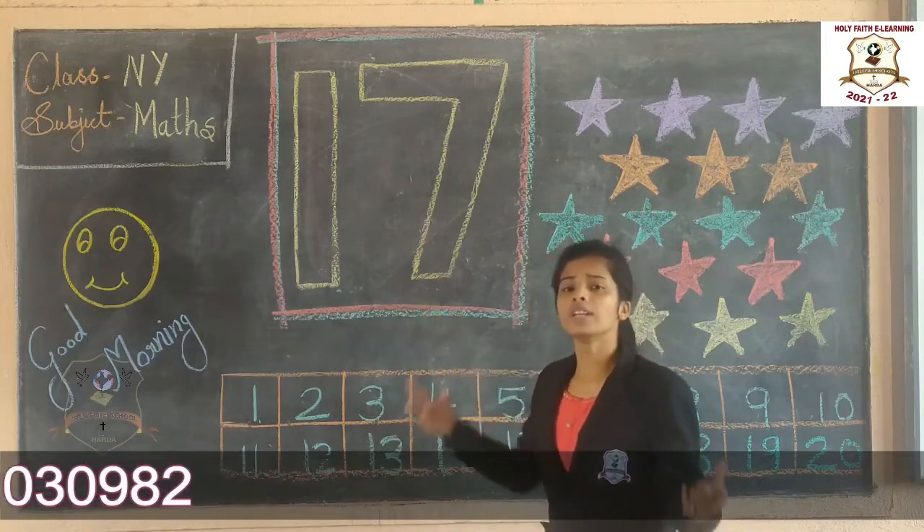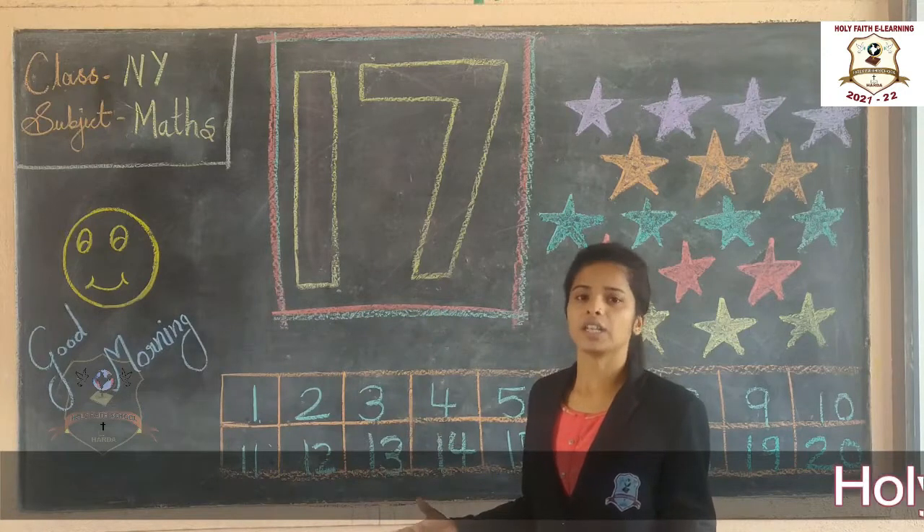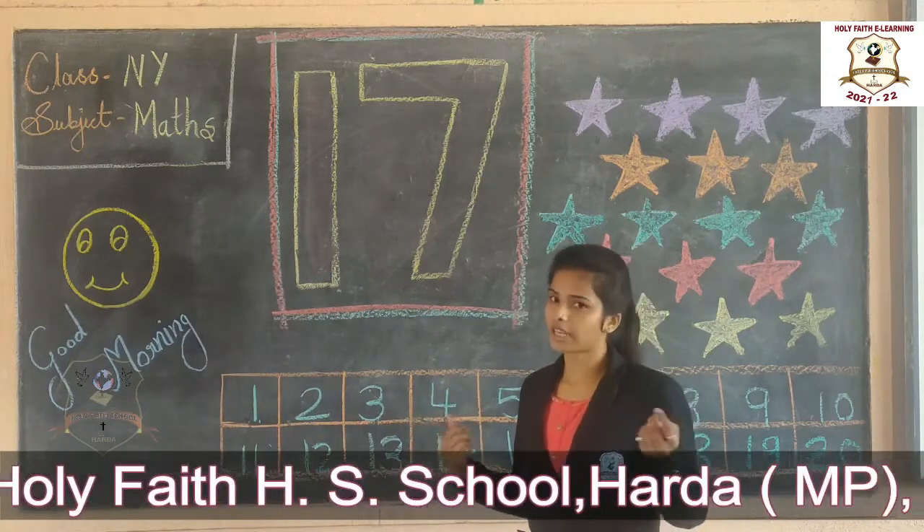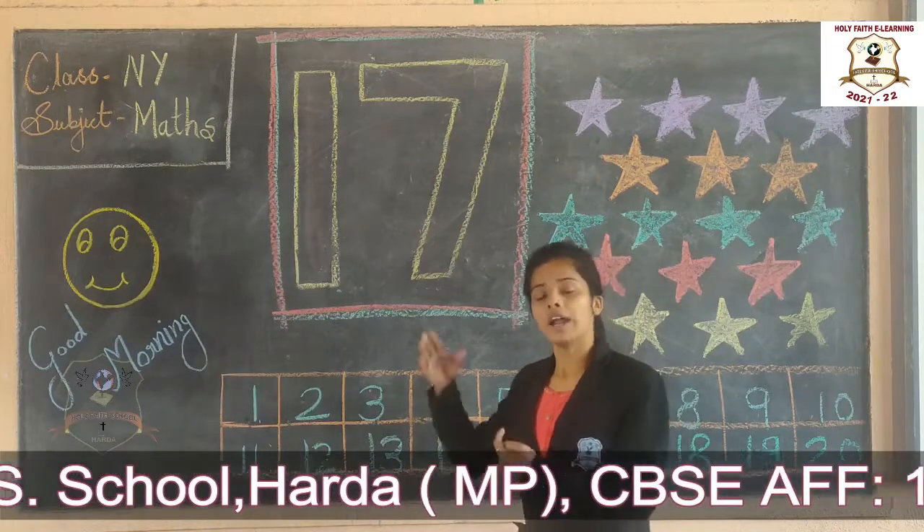This is the picture of number 17. We have to color it with the help of crayon color. So now take out your crayon color and look it here.